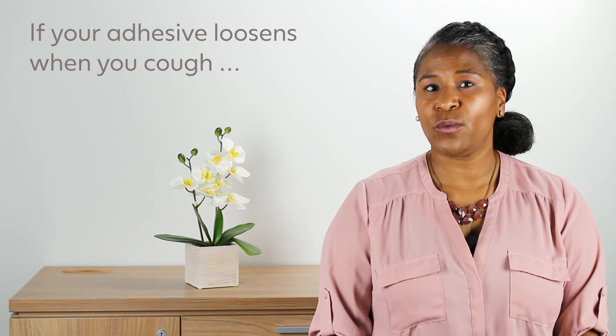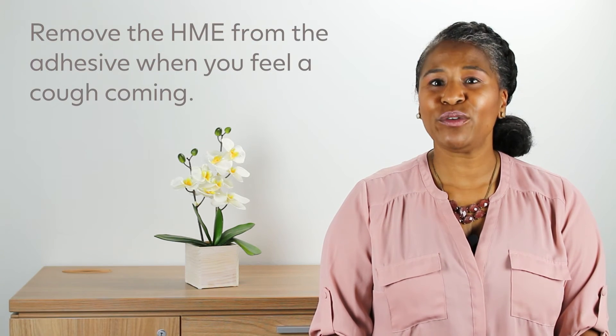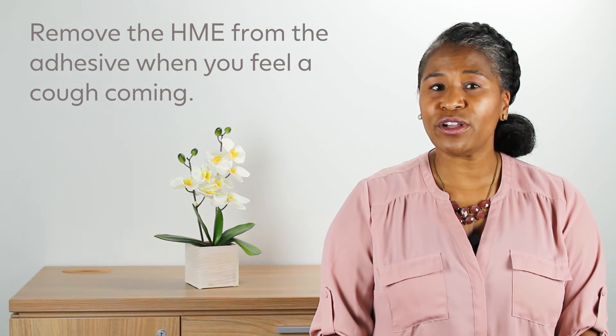If your adhesive is loosening when you cough, remove the HME from the adhesive when you feel a cough coming on. After you cough, carefully remove any mucus from in between the adhesive and your skin.